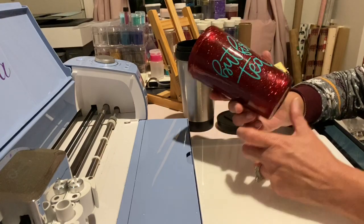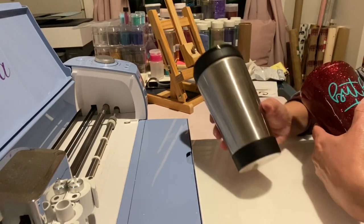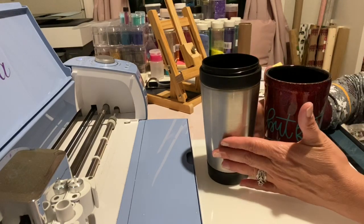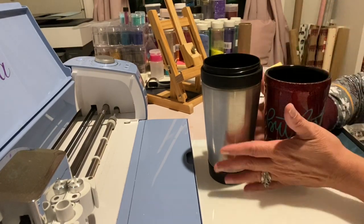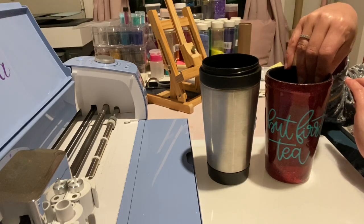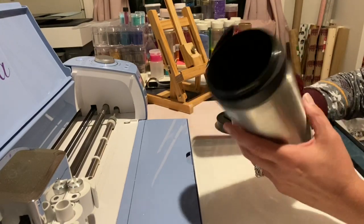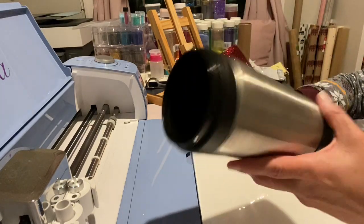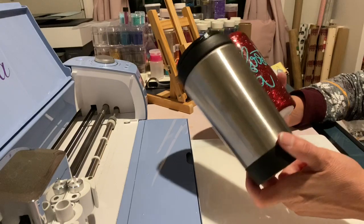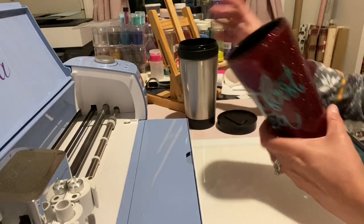This cup is from Walmart — it's a dollar ninety-six. Now this is the same cup except this one is just a hair bigger, but I wanted to show you both. I have one done and one for you to see. I know not everybody has a Dollar Tree, so this one from Dollar Tree is a dollar and this one from Walmart is a dollar ninety-six — both very affordable to make a nice cup. It's still a stainless tumbler; of course you can always do plastic cups as well, I do have some videos on those.